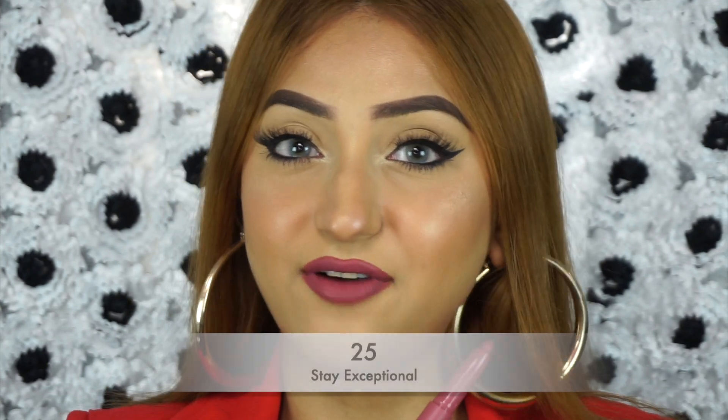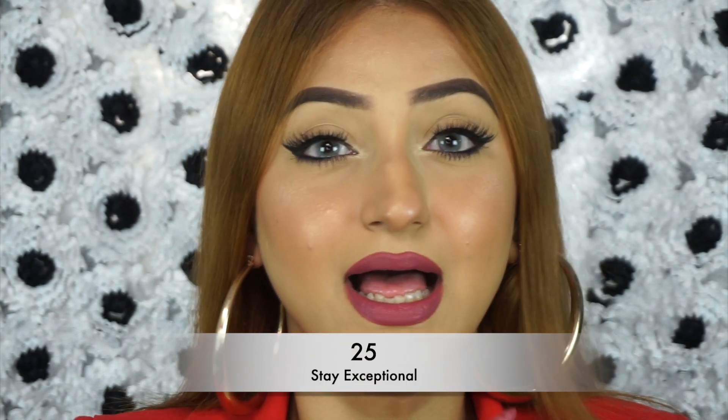This shade is called 25 Stay Exceptional and I think it's such a wearable pinky mauve shade. This mauve is a little deeper than the previous mauve shade. So if you have a deeper, richer skin tone and you want a mauve kind of lip, go for this one. But this is a color that will suit all complexions — if you have a very fair skin tone, this is going to pull more pink on you. That is 25 Stay Exceptional.